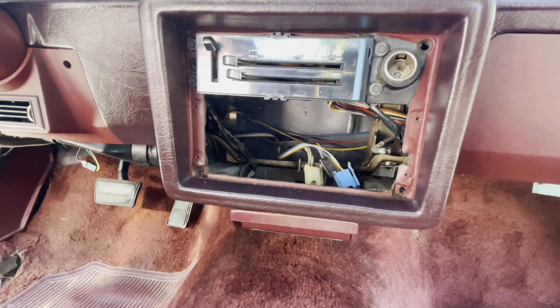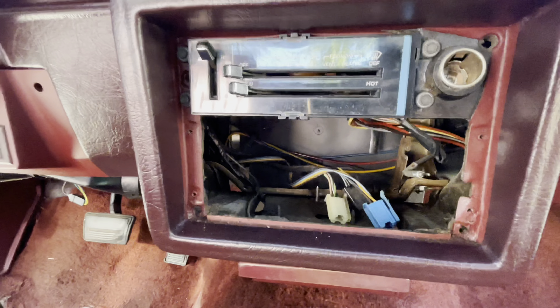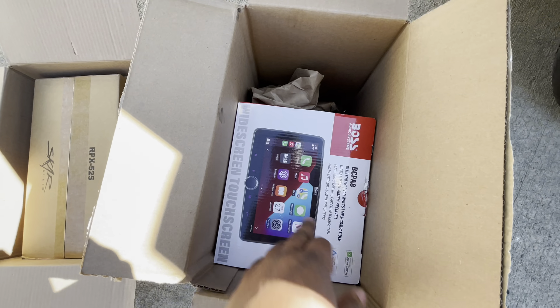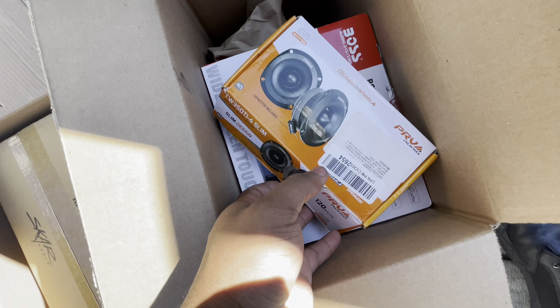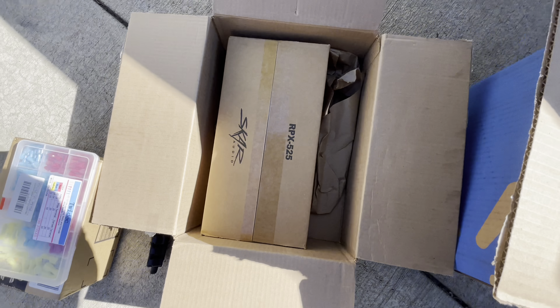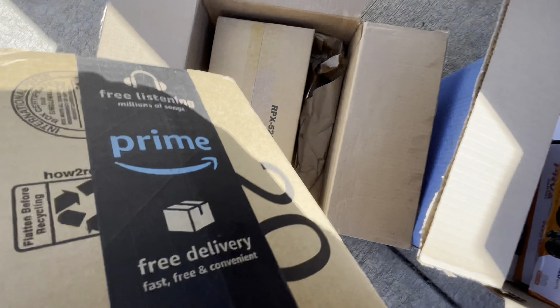I ordered a 110, and I ordered two 6x9s for my rear deck. I got two 5 and a quarter speakers right here for my kick panels. The kick panel kit I ordered is not here yet — I think that's going to be here Thursday. Also, my adapter for my radio so it can fit inside the dash will be here Thursday as well. I ordered these tweeters off Amazon. And then my speakers — I ain't opened them up yet. And I got some connectors and some speaker wire.